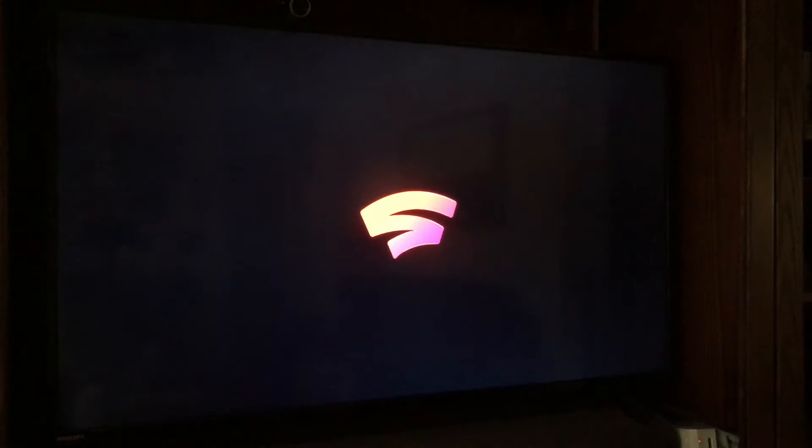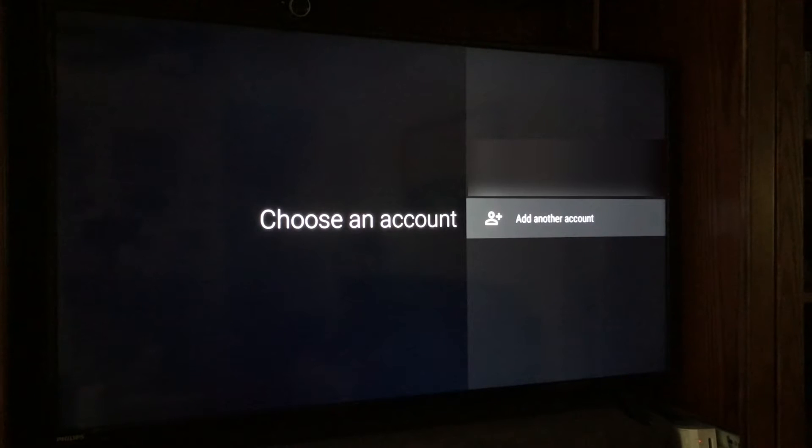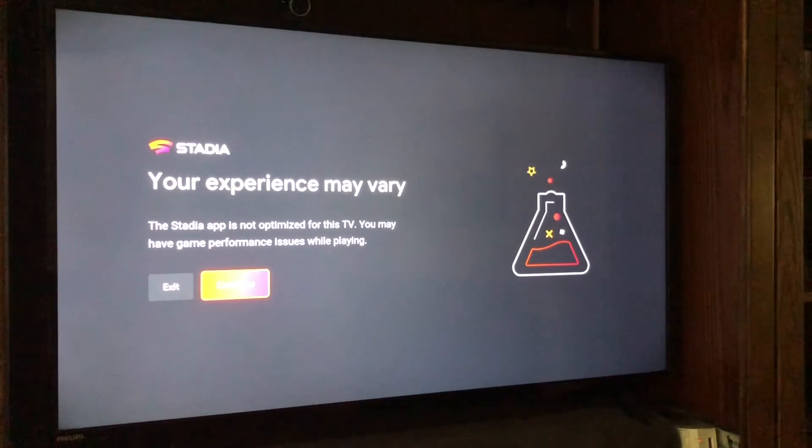In my case I already have a Stadia account set up, so when I click 'Open,' I'll see a 'Choose an account' screen. If your Stadia account is on a different Gmail than the one signed into the TV, you would need to add that account to access your Stadia games. I'll select my account and the application will load. You may get a message that the application is not optimized for this TV and you may have gaming performance issues — but this television has been tested to work with Stadia, so just click Continue.